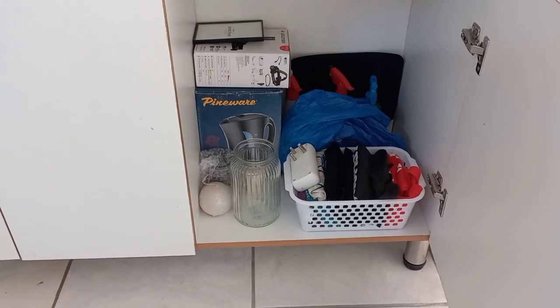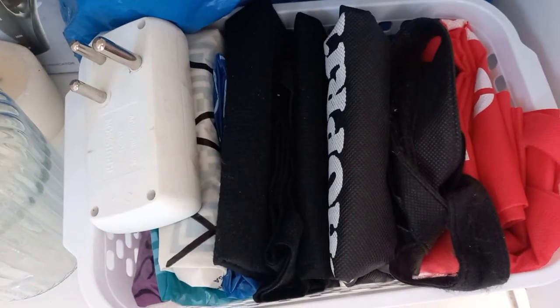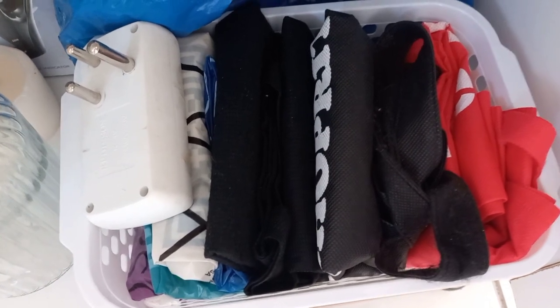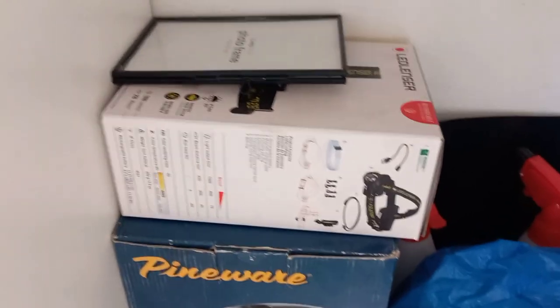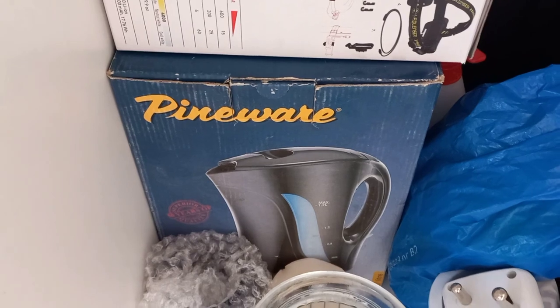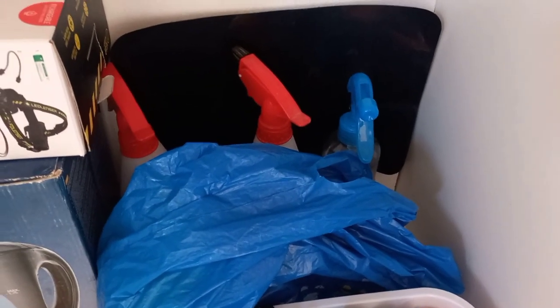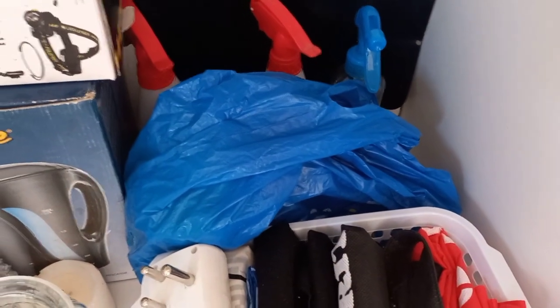I've tried to organize this side. I folded the plastic bags and the shopping bags. These are my extra decor items — I don't have a lot, just that photo frame and then this. In here is the box for the kettle I'm currently using. Those are my spray bottles for when I mix my cleaning products. And in that plastic is my fake flowers from Pep Home.